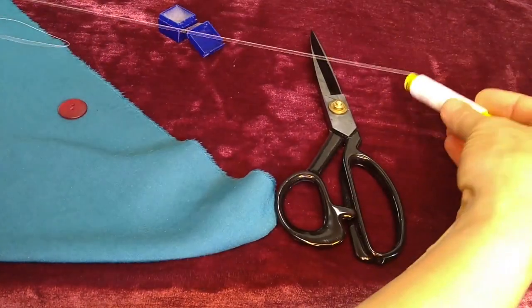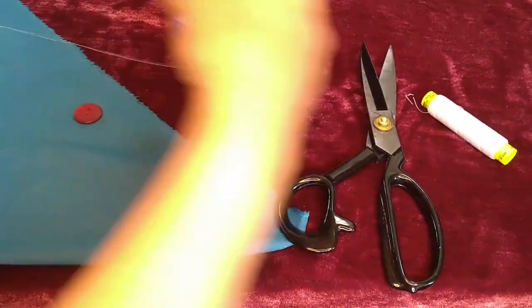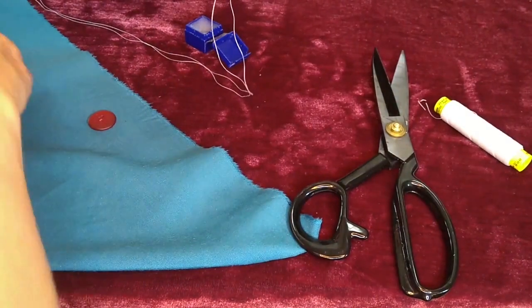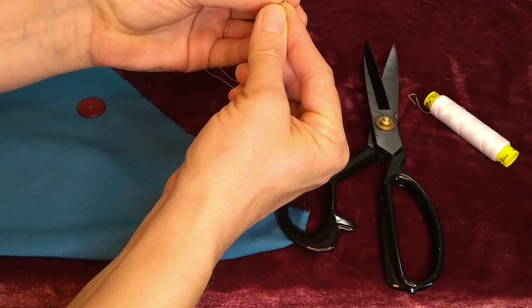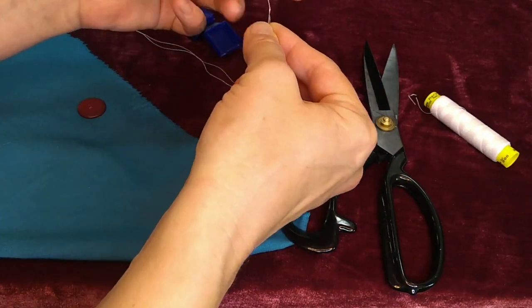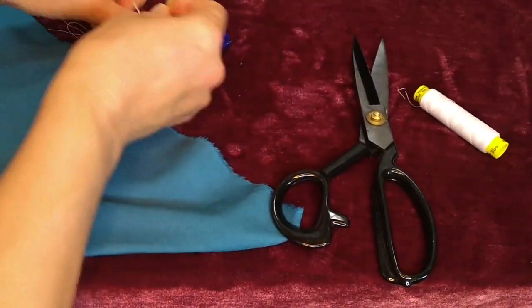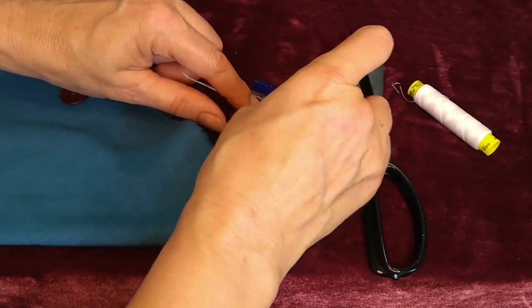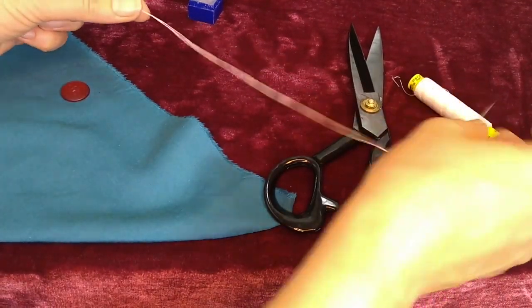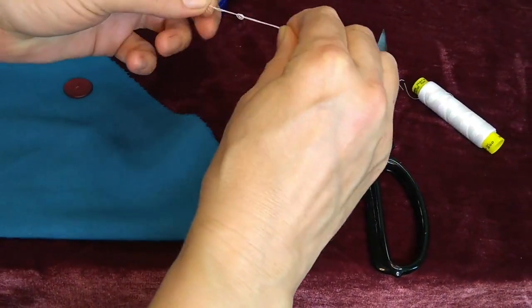I'll take off a very long strand of thread, cut it, fold the ends, and then put the folded end to the eye of the needle. Sometimes it takes a couple tries. Once it's through, I will hold it down in my thread conditioner and coat the fibers so they will pull easily through the fabric, and then I'll make my knot at the end.